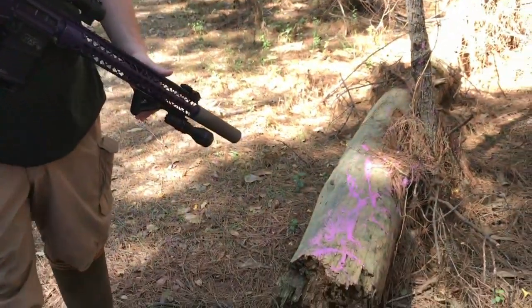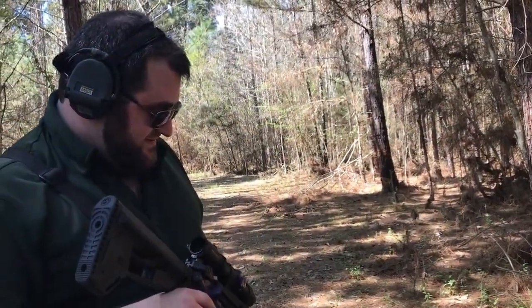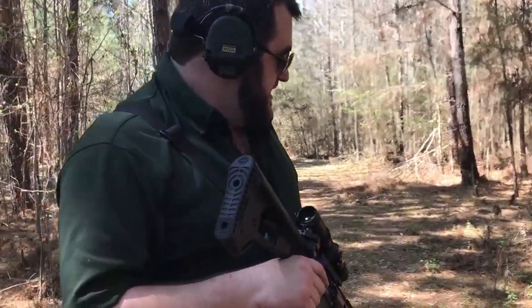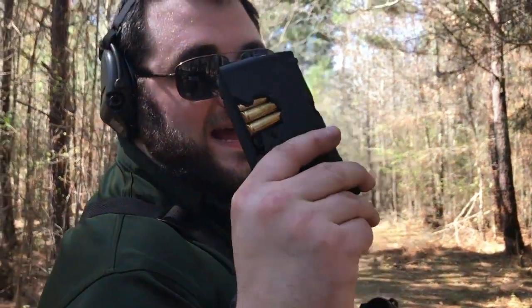Can we get you to get down on your hands and knees and lick some of that off that tree stump? No. I couldn't pay you to do that? No. Can we shoot this gun some more? No. Not at all? No. P-MAGs for life.